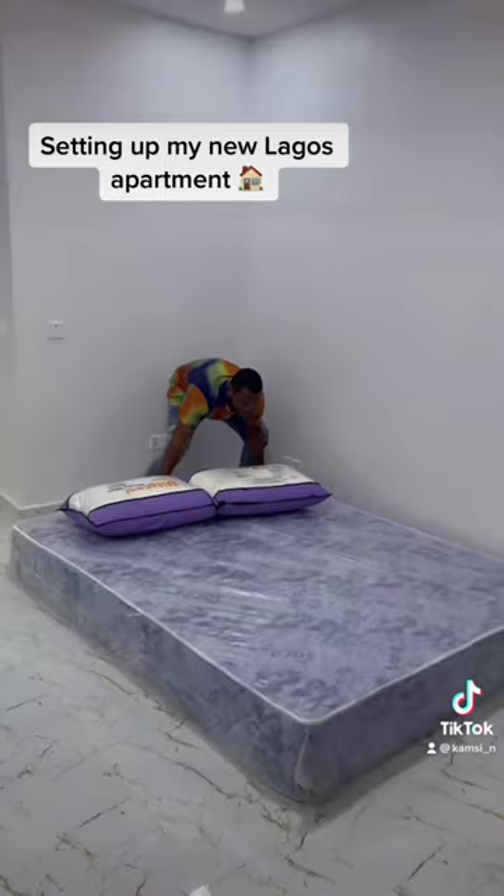Me trying to set it up. My mattress also came in, and I'm also trying to change the countertops in my kitchen.